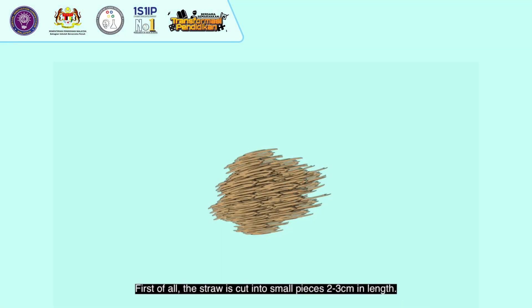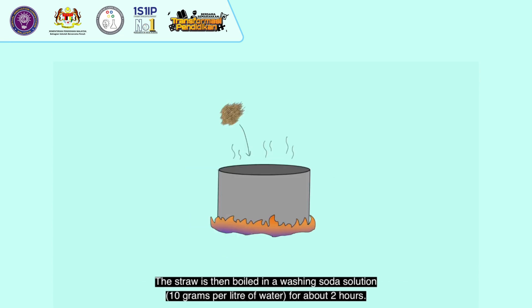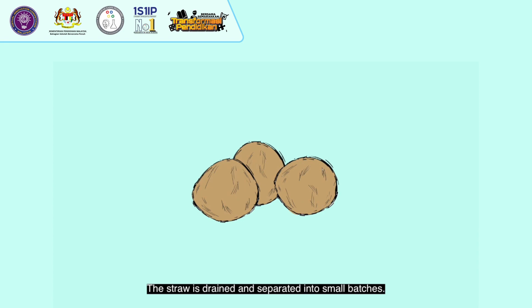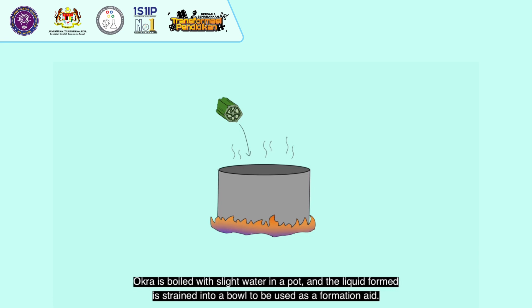First of all, the straw is cut into small pieces, 2 to 3 cm in length. The straw is strained to remove dirt particles and excess water. The rice straw is soaked overnight in washing soda to be softened, then boiled in the washing soda solution — 10 grams per litre of water — for about 2 hours. The straw is strained and separated into small batches, then beaten to pulp using a mallet until free of lumps. Once pulverized, it is blended to form an even finer pulp. Okra is boiled with a little water and the liquid is strained into a bowl to be used as a formation aid.